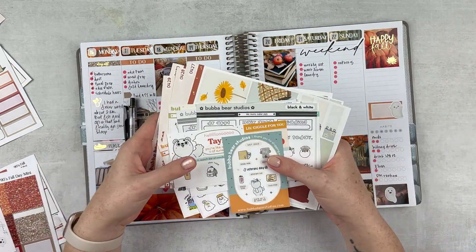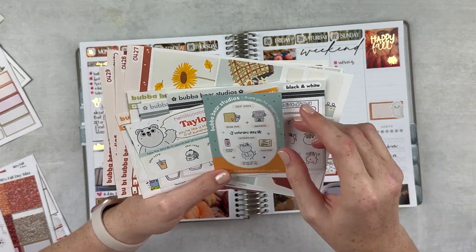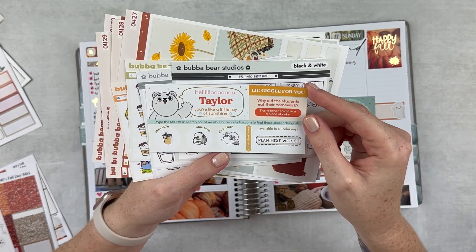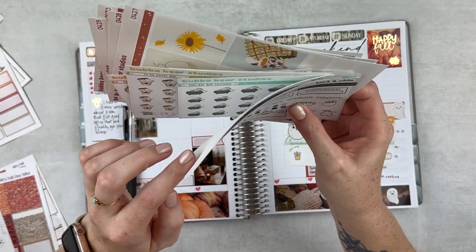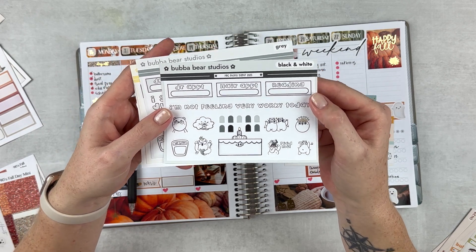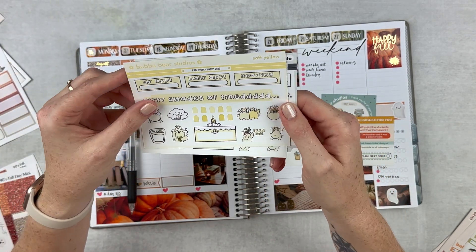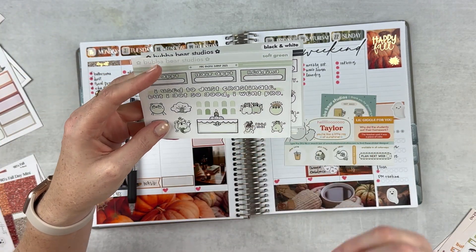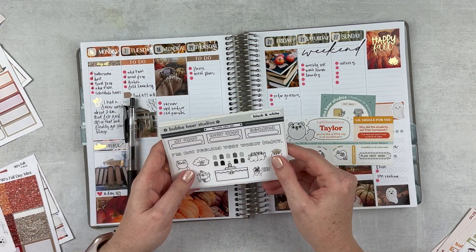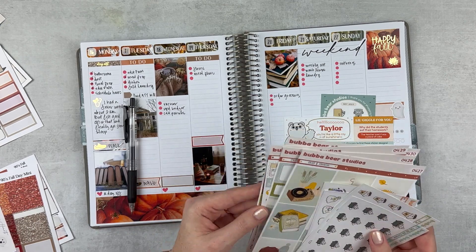I got an order from Bubba Bear. It didn't get here in time for my recent fall haul number two, so let's just go through this together. This is a freebie — super cute, especially the food prep one. Then there's the personalized freebie. And then she threw in four stickers, each in different colorways with little quotes — black and white, gray, soft yellow, and soft green. I love all the little quotes on there. I'm going to do a leftovers video soon. We need to go through all of these, pick out the ones I like, and put them in my sticker book.